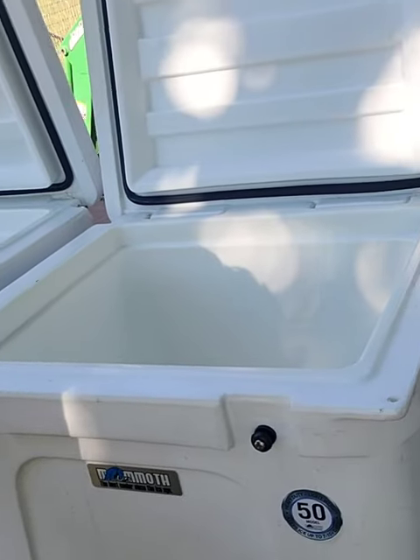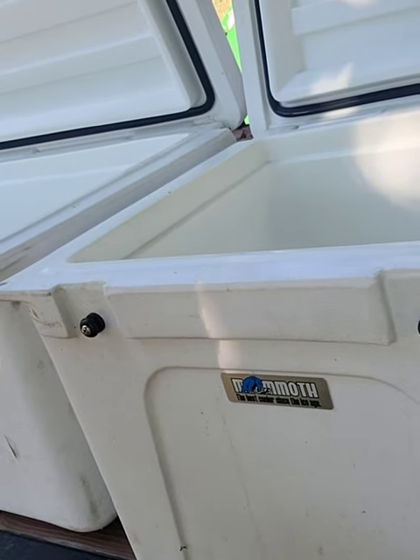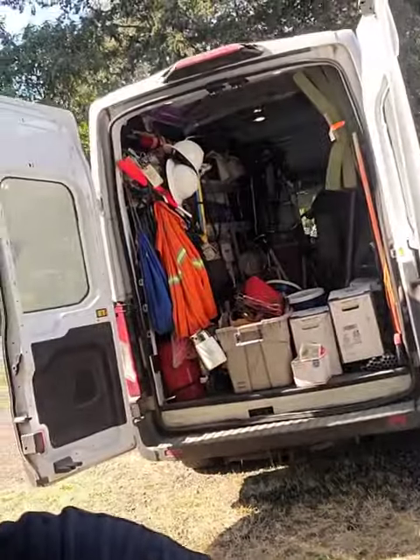Not one but two: I got a 50-quart Mammoth — best cooler since the ice age — and I got a 50-quart and a 95-quart. Look these bad boys up, you're not gonna believe what I got into those for. They're perfectly clean on the inside; the outside needs a little attention, some scrubbing up, and these will be on my Facebook tonight.